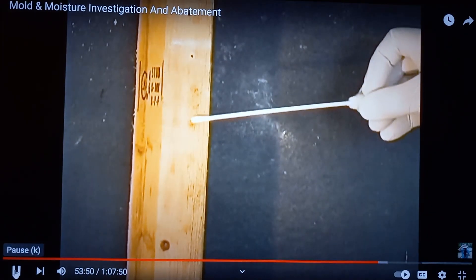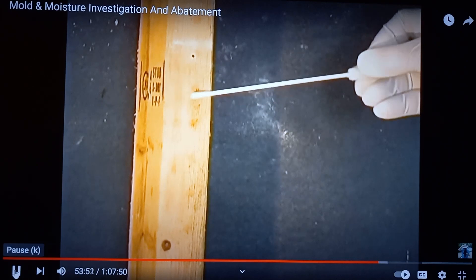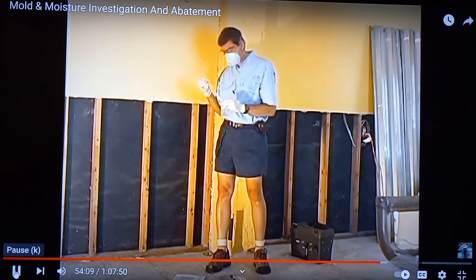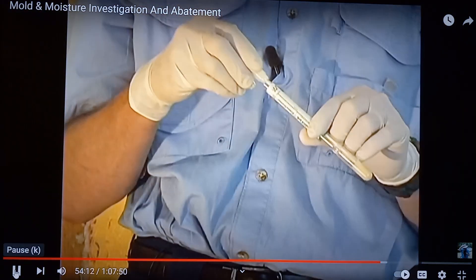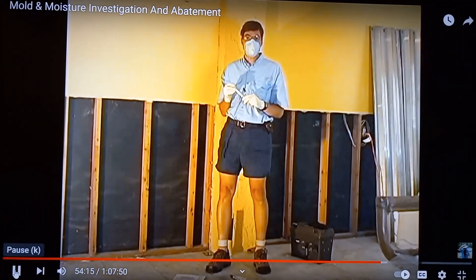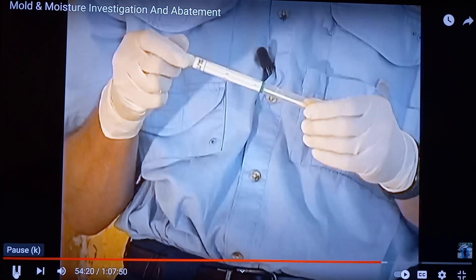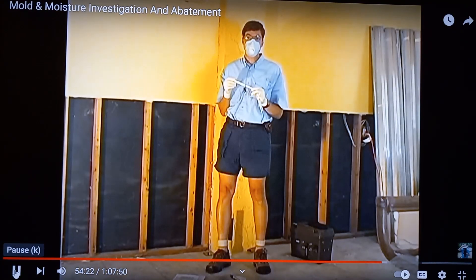You lightly roll the swab over the area and measure the area that you're taking the swab sample in. Common sizes are anywhere from 5 to 50 square centimeters — approximately anywhere from a half inch to the size of a business card. The laboratory is going to extract the mold or fungi from the swab and examine it microscopically.